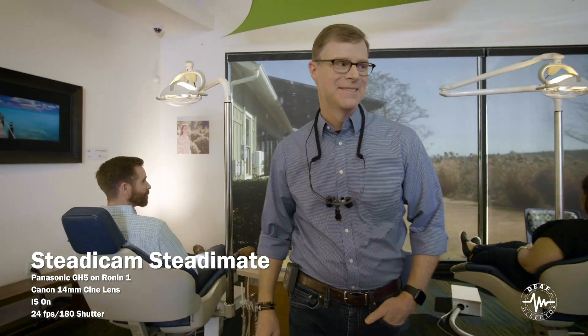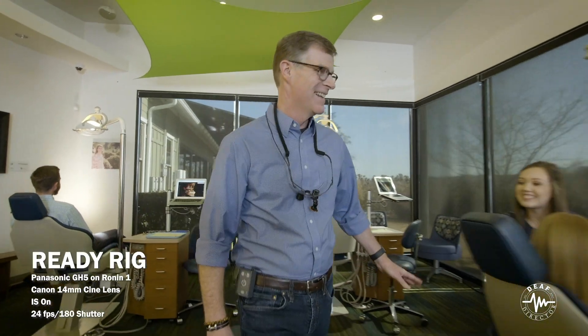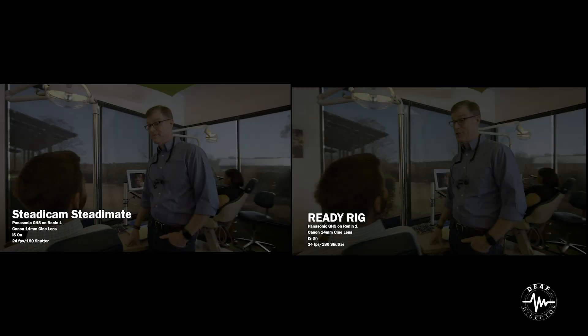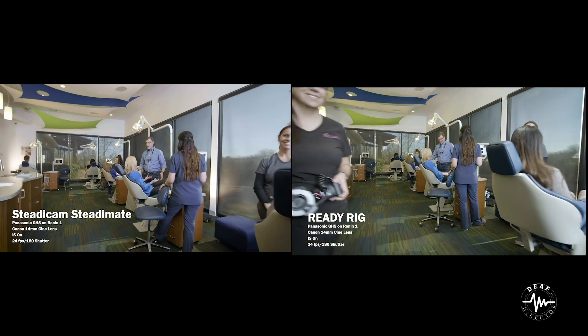Let's take a look at these two shots side-by-side. Starting with the Steadicam SteadyMate on a pullback shot — once I get going, it's fairly smooth; it's the beginning that's a little rough. With the ReadyRig, there is a little more bounce, but once I get into the backward move it smooths out pretty well too. Side-by-side, the SteadyCam is smoother, but is it $1,000 smoother? That's the question.